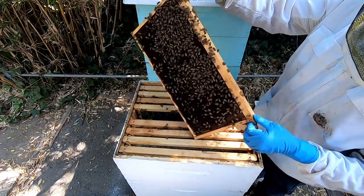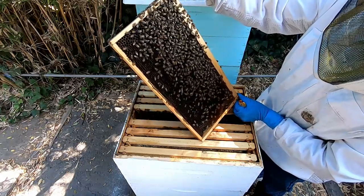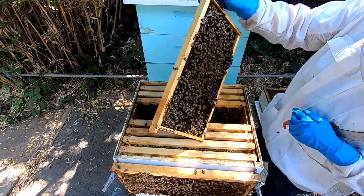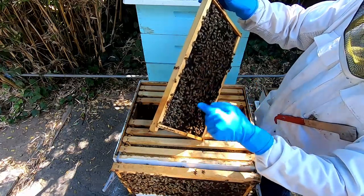They're not really going for my hands or anything like that. When the caps are dark, does that mean they're older? Yes, this is old comb because it's so dark.